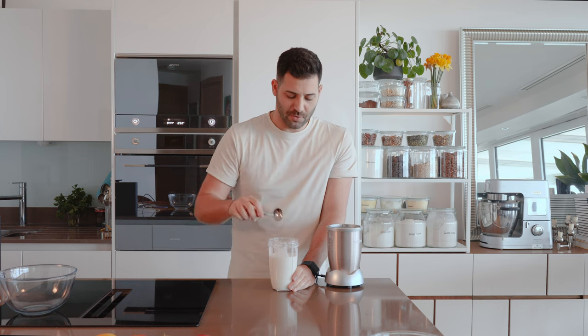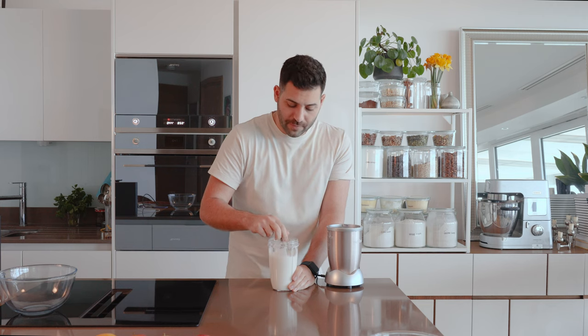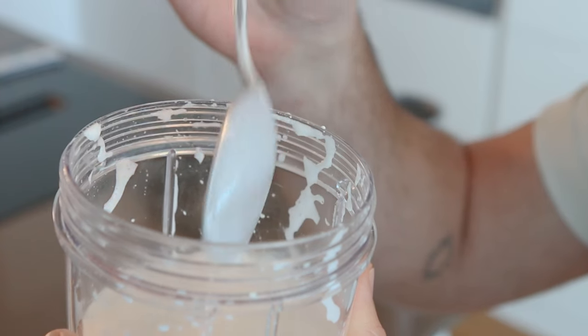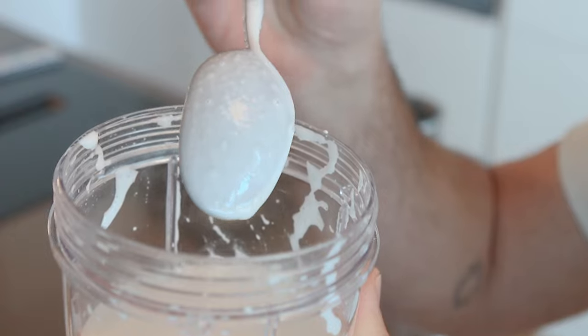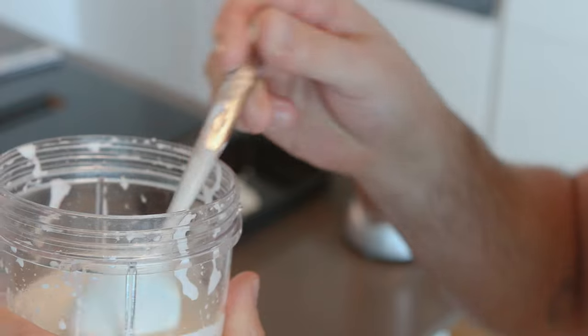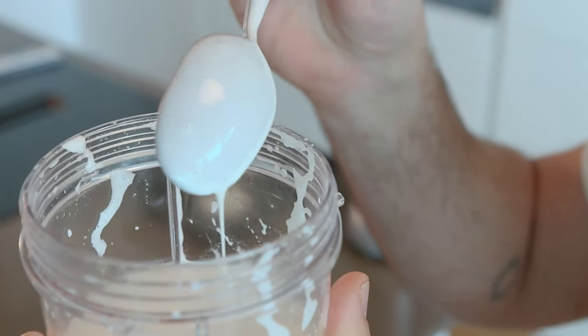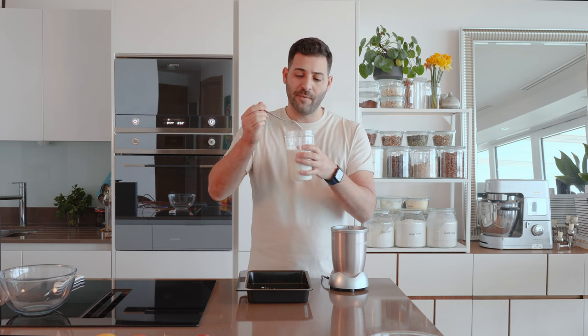The way I check an emulsion is by holding it up to the light. Get a spoon and take a bit of the liquid you're emulsifying. When you hold the back of the spoon up to the light, you want to see no oily streaks — that way you know the oil has been blended down to the smallest globule and is dispersed within the cream, held in suspension. Look at the reflection it makes and it should just be shiny and streak-free.